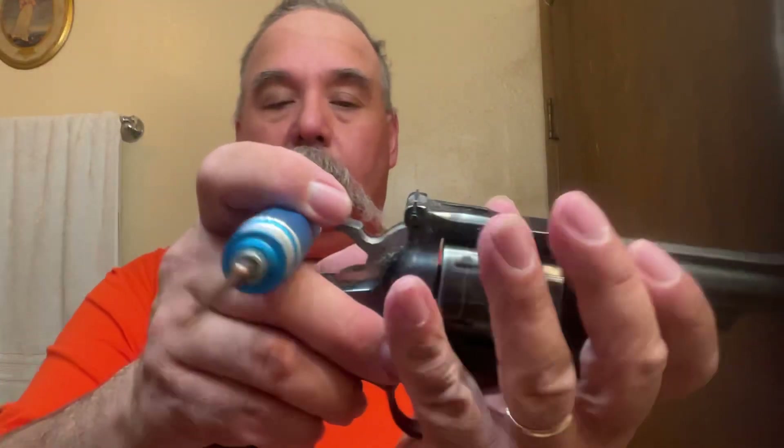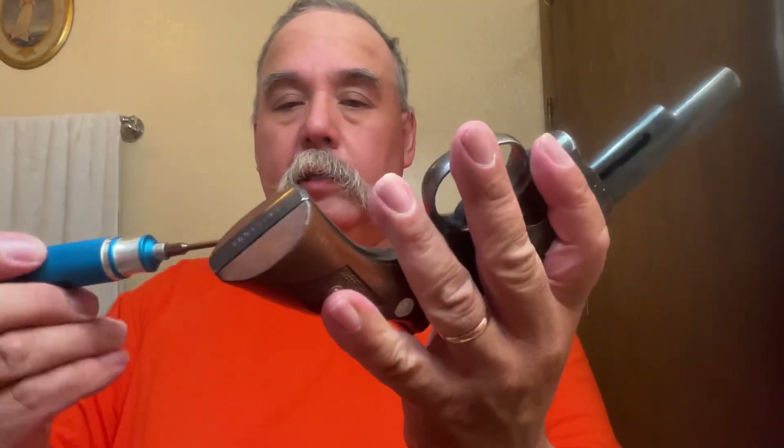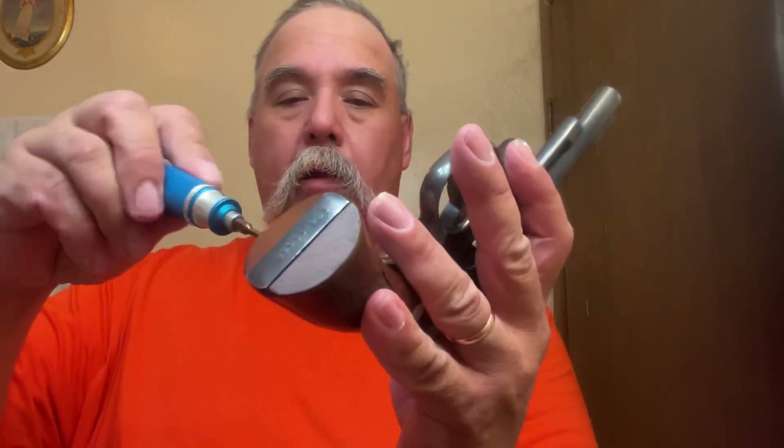Do we have time to do a video? Let's see — a field strip? Maybe we do. How fast can I do a field strip? Let's find out. As we've already checked, the gun is unloaded. The steel continues to be unloaded. Let's see — screwdriver. Remove the grip screw.